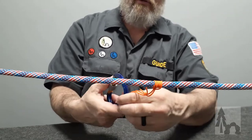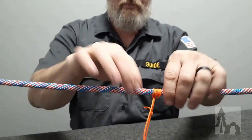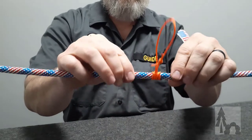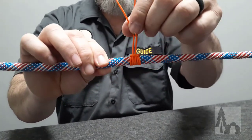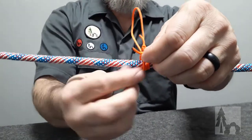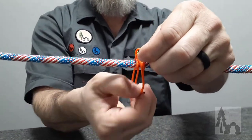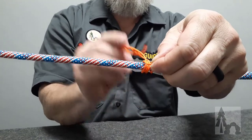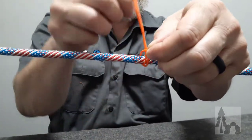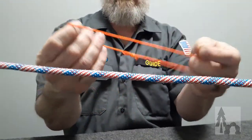It's just a simple loop that has been wrapped around at least three times around the main line. I'll take that knot apart so you can see it — it's tucked through that opening once, tucked through twice, and came through three times.